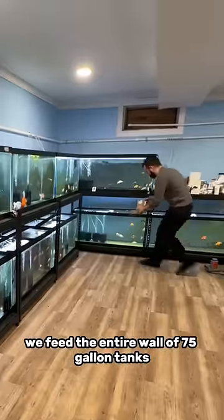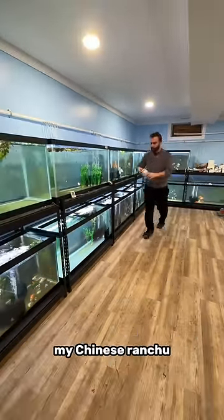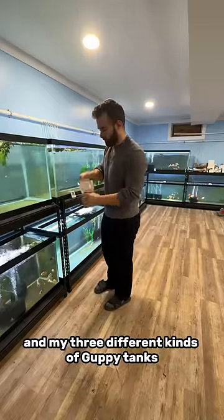And after this, we feed the entire wall of 75-gallon tanks. On this wall I have my dorsal fin ranchu babies, my Chinese ranchu babies, Oreo Wienerton and Cheese Ball, and my three different kinds of guppy tanks.